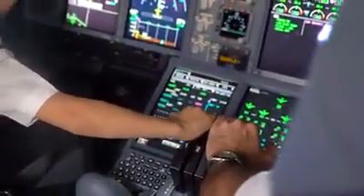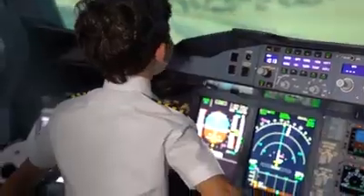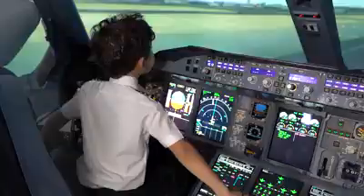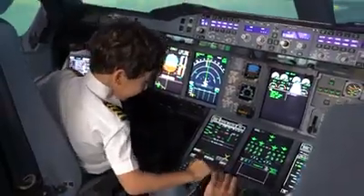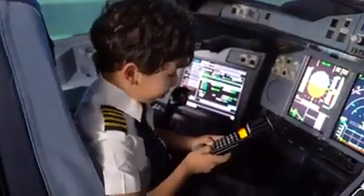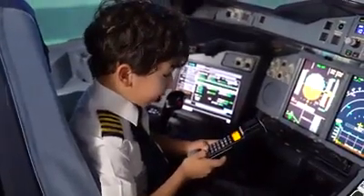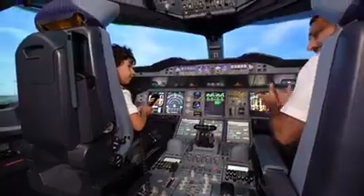500. Stable. 90. We're approaching over the highway. 30. 20. 10. Retard. Retard. Start. A380 — ladies and gentlemen, welcome to Abu Dhabi, and thank you for choosing Etihad. Thank you.